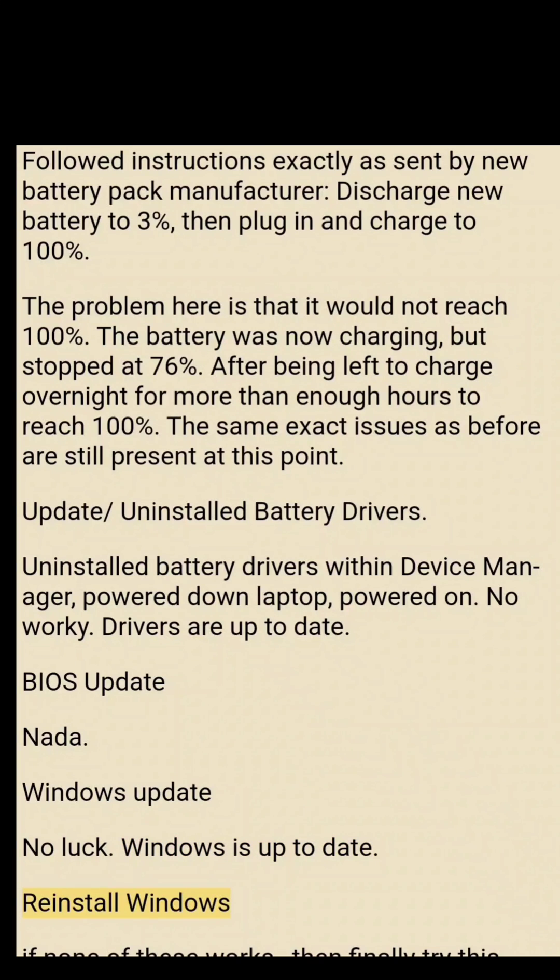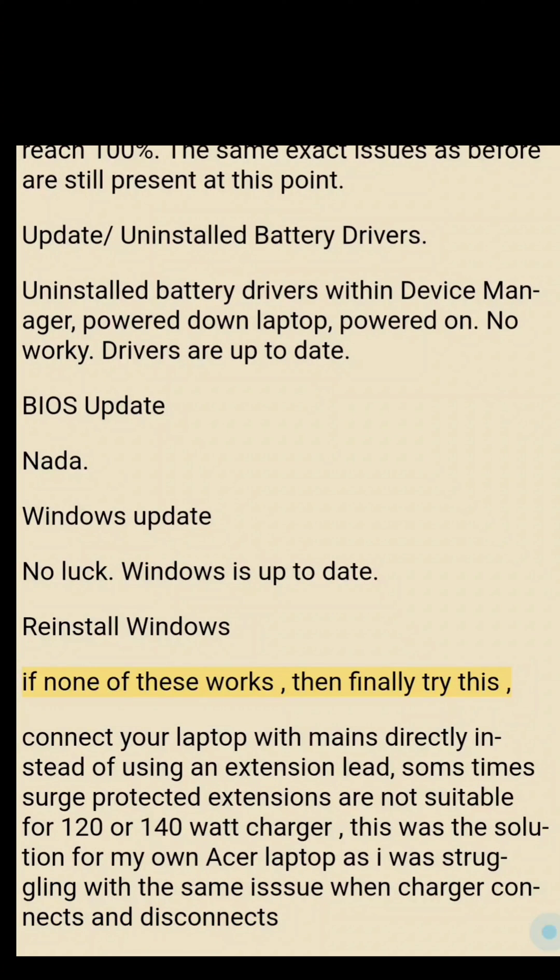If none of these work, try reinstalling Windows. Finally, connect your laptop directly to the mains instead of using an extension lead. Some surge-protected extensions are not suitable for 120W or 140W chargers. This was the solution for my own Acer laptop, as I was struggling with the same charger connecting and disconnecting issue.